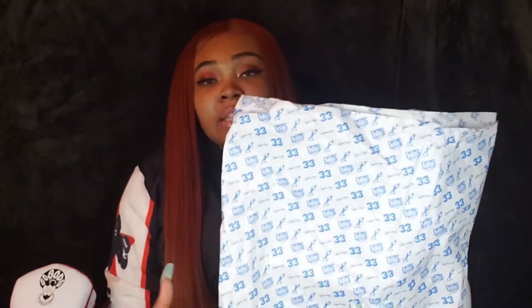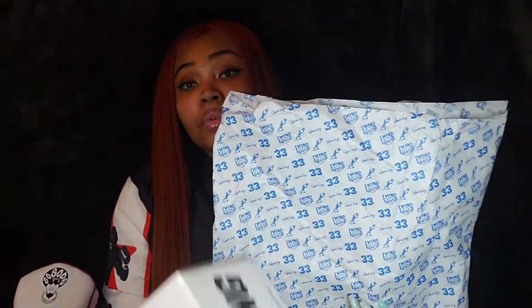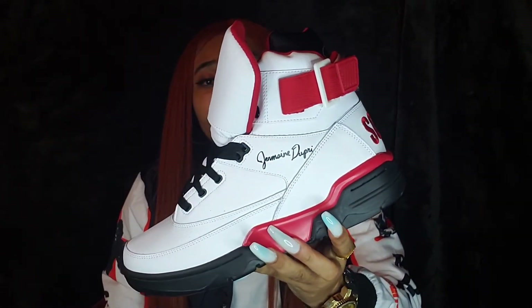I do wish the tissue paper would have been decorative, due to the fact that this is a collab sneaker. I would have loved to see the So So Def Records logo on the tissue paper. Or if not that, they could have changed the color of the logos — kept the tissue paper white but made the logos black and red to go with the colorway of the sneaker. I think that would have been a nice touch, but they kept it basic. So here are the So So Def x Ewing 33 High collab.